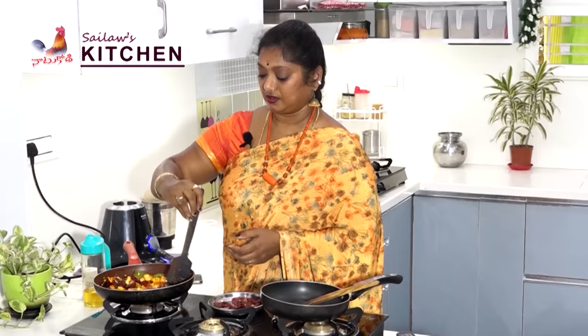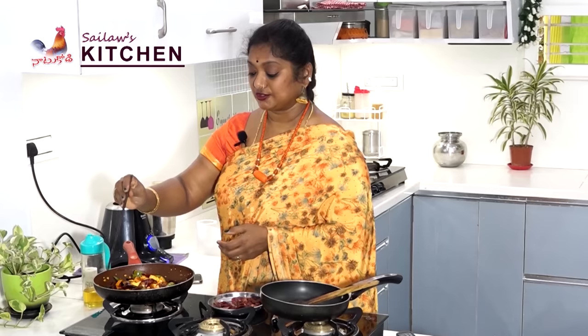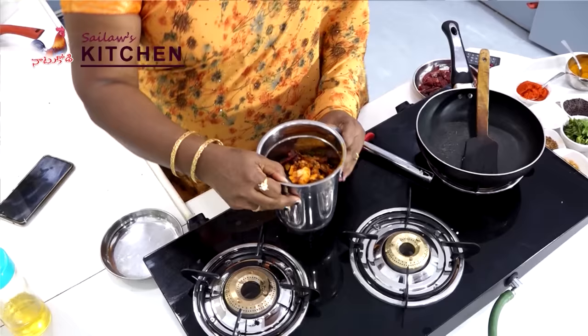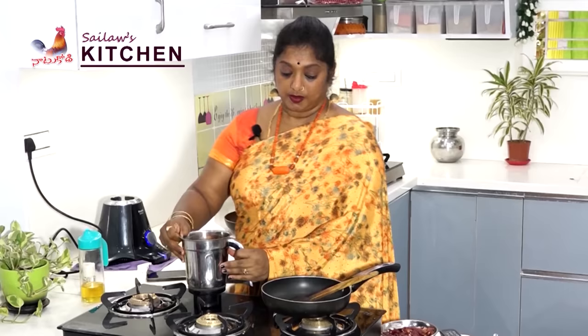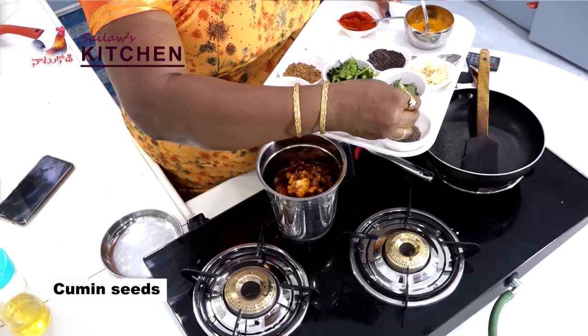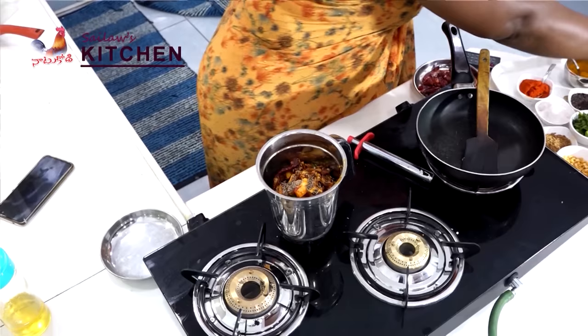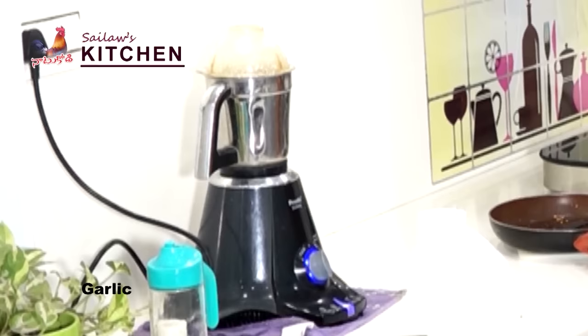I am going to cook it very well. Now I am going to cook it in Mexican style. I will add a little bit of salt and mix it in. I will also add a tablespoon of oil.